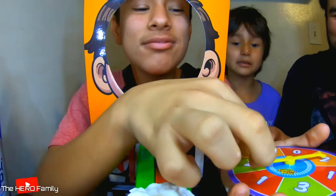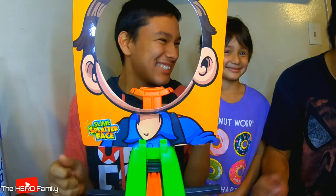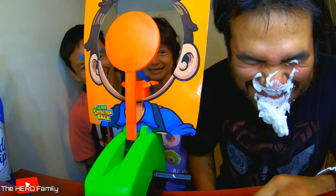One. I can already tell who's going to hit me. Two. Close your eyes. Oh, I knew it! It got in the eye again. I knew it. That is not fair. How is it that I keep getting hit and you guys get nothing?